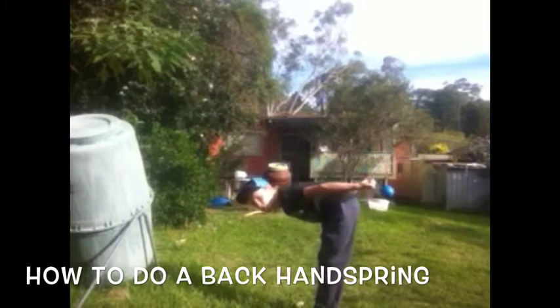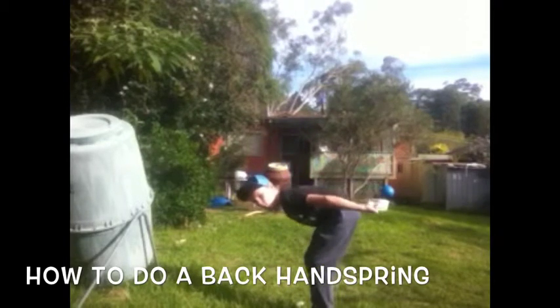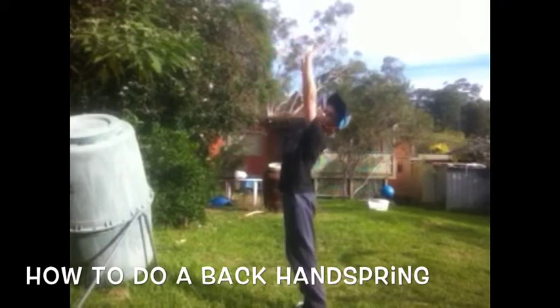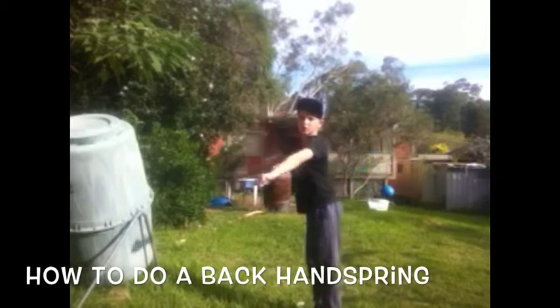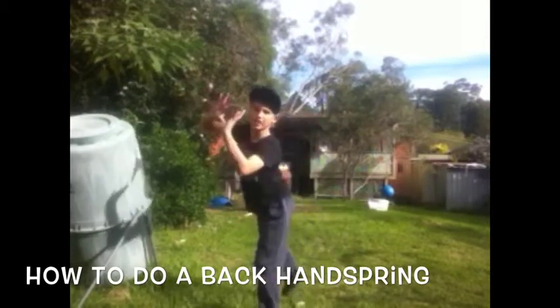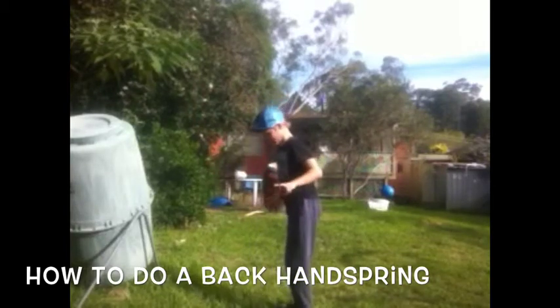And you push your legs out and you bend them again. And then you jump up and let the fist go, like that. Jump up and let your fist go. Okay, then step two.